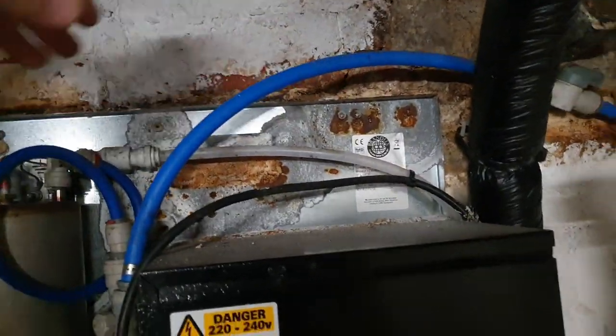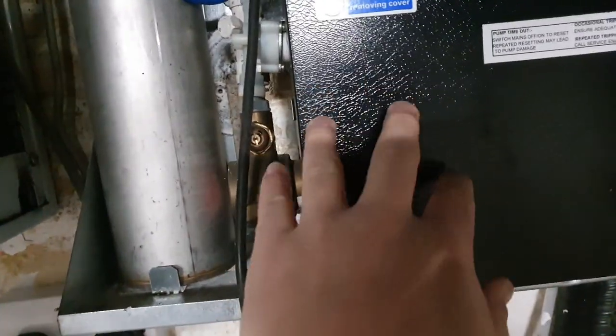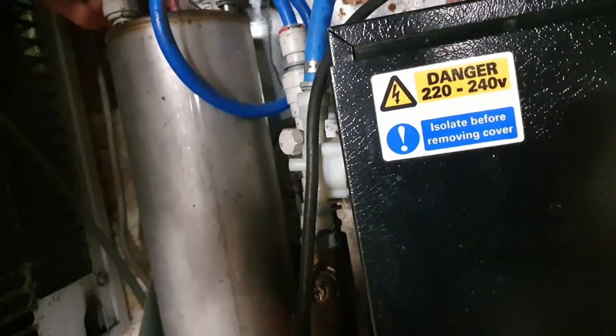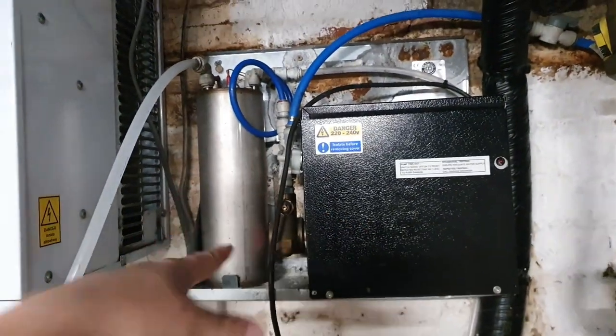This machine has a mains water feed — the blue pipe here — and that goes into what I can only assume is the carbonator itself. Then the CO2 pipe feeds into this little tank, there's a little blow-off valve up there, and then this pipe comes out of that little tank and into our post-mix machine. So this unit on the wall is essentially providing soda water.